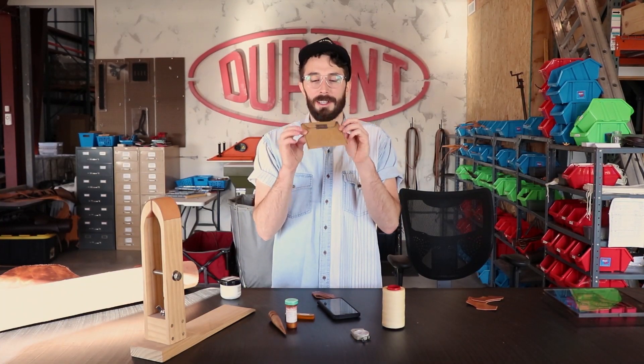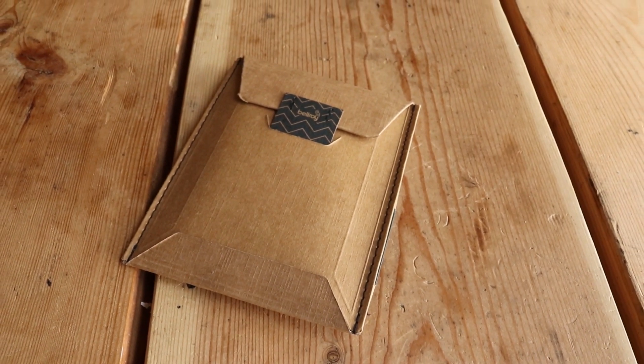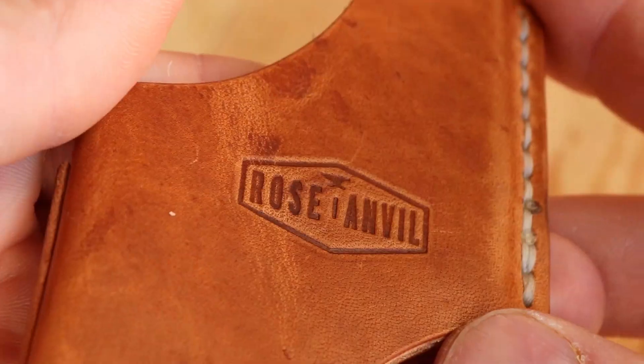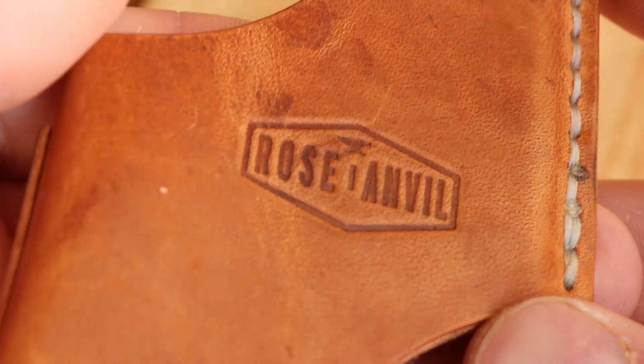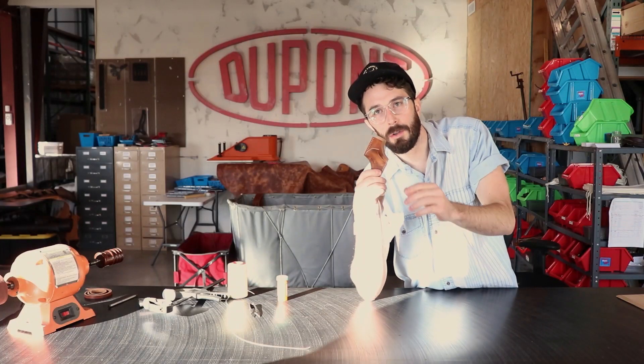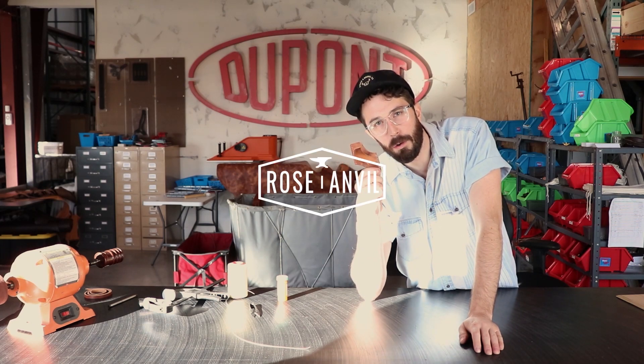Next, it's time to take apart this Bellroy wallet and check out the leather quality, how it's built, and give a general review. Also, we're going to give away 10 of these wallets to 10 people that like, comment, and subscribe. At the end of the week we'll choose 10 comments to select the winners — so comment, like, and subscribe and you can win a wallet.